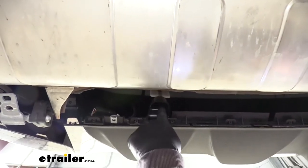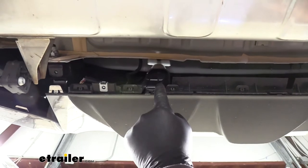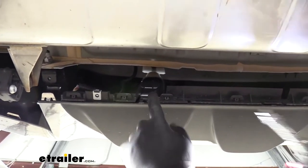Then if we look right up here, there's going to be a 10mm head bolt, and then we're going to have another one on the other side.